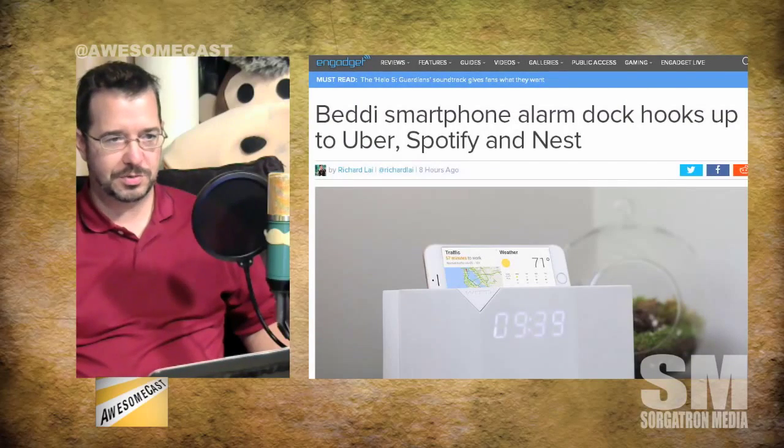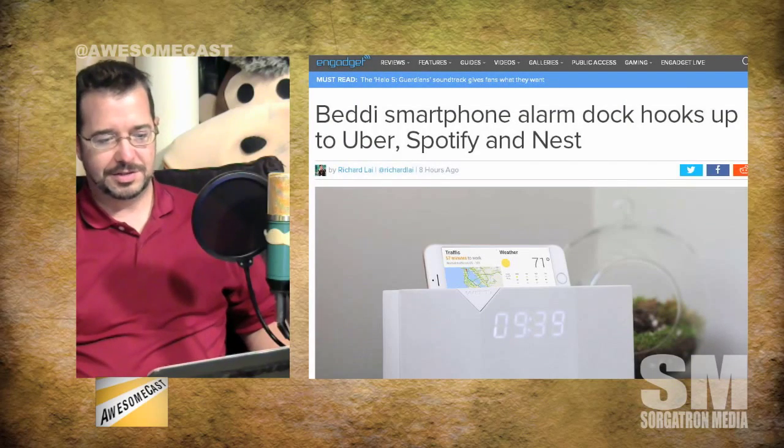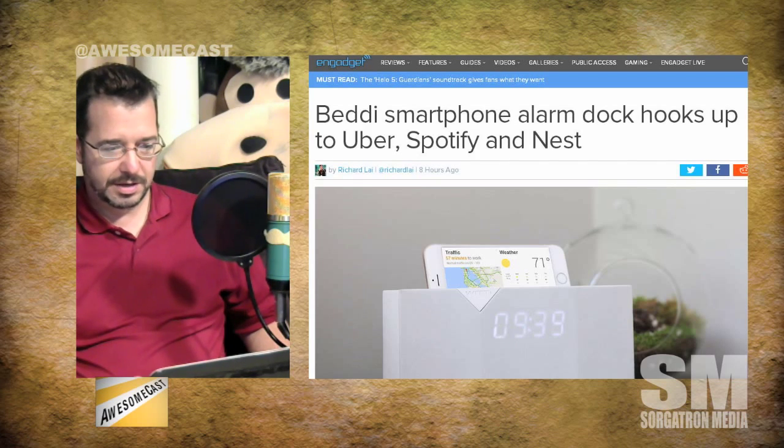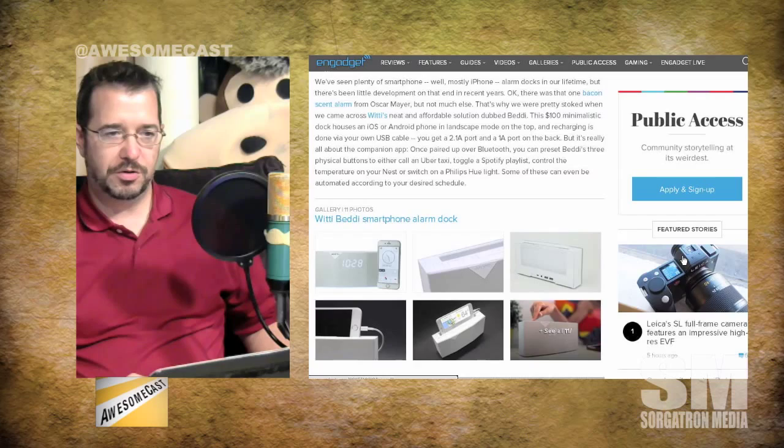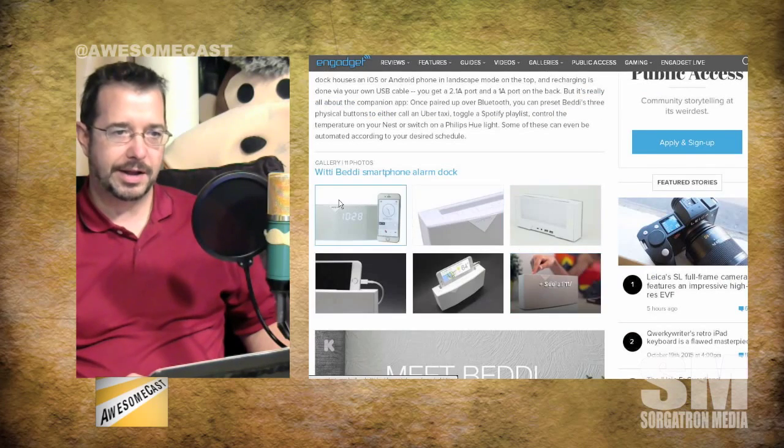It's pronounced Beddi — the Beddi smartphone alarm clock. Unlike other smartphone or tablet alarm clocks that require a specific port for iPhone or Android, this allows you to use any device. It's not necessarily a dock per se, but it does have a 2.1 amp and a 1 amp USB port on the back, so you can prop your phone up in a little tray and plug your device in.